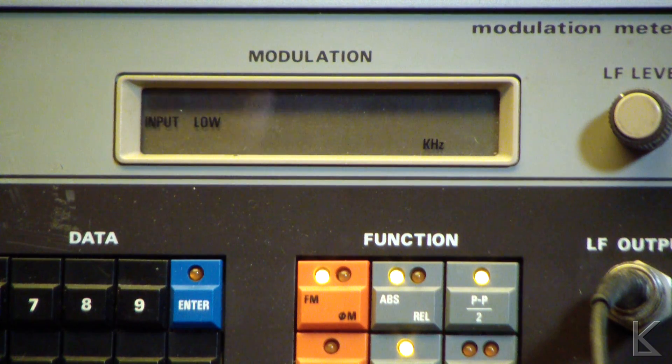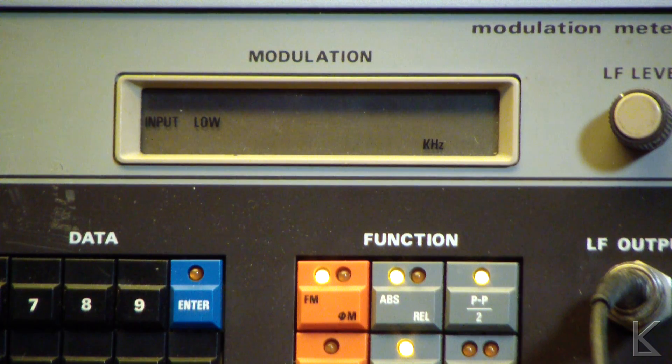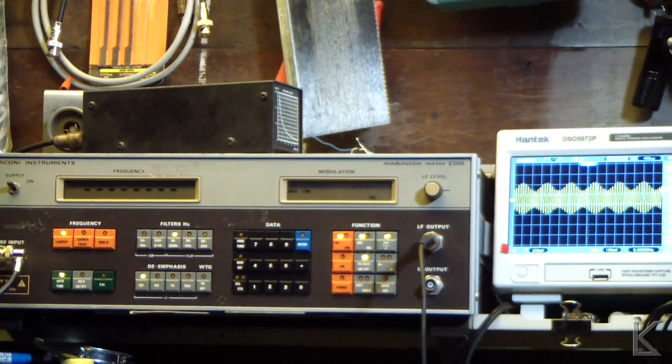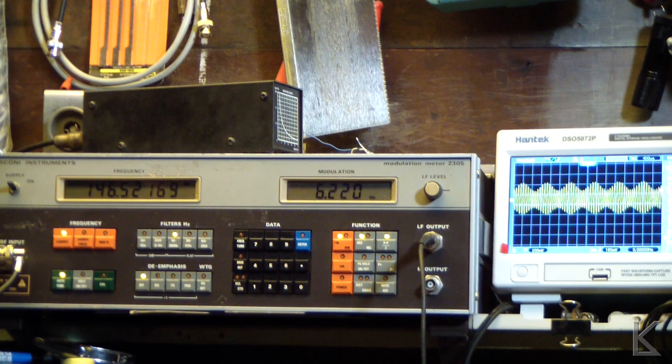That time it only showed 3 kilohertz peak, but when I generated the DTMF tone we saw 9 kilohertz — hmm. I'm not sure what to make of that. Either the Marconi is being a little generous, it's not reading right, or the Baofeng is going well beyond 5 kilohertz deviation. Let's try the DTMF tone again. OK, 6.4 kilohertz — that sounds more reasonable. I can believe the Baofeng is a little over-deviating on that DTMF tone, which is probably being injected too strong.